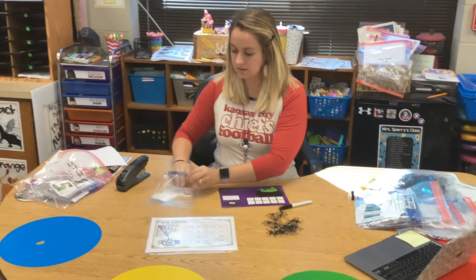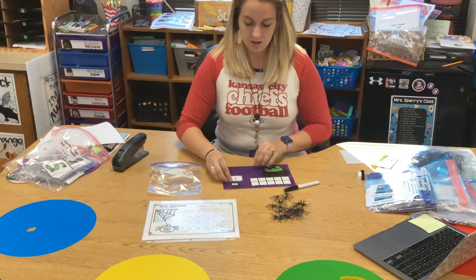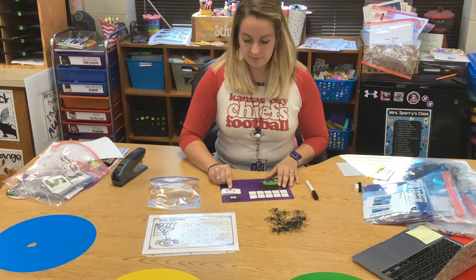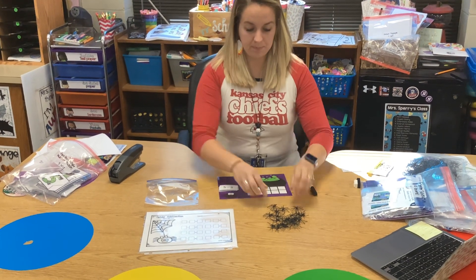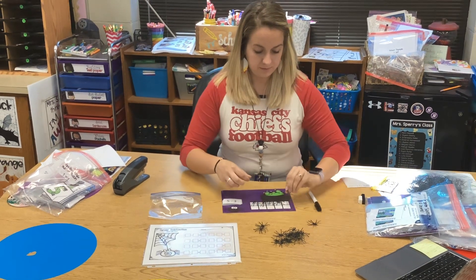I'm going to take out all my cards and put them on my rectangle right here above the spider. My problem says five minus three, so I'm going to start by building five: one, two, three, four, five.